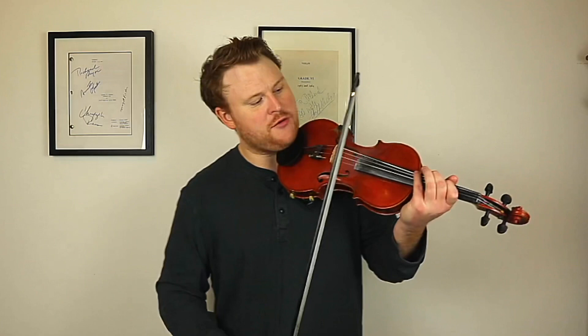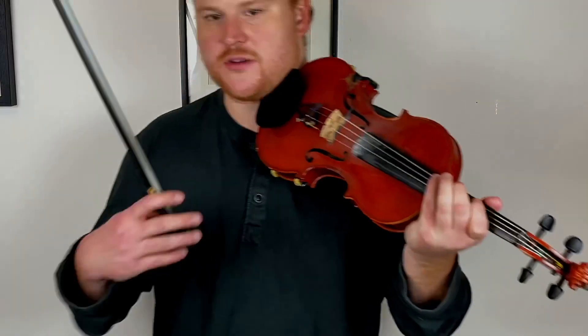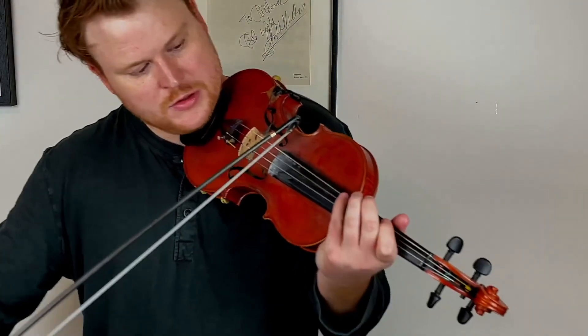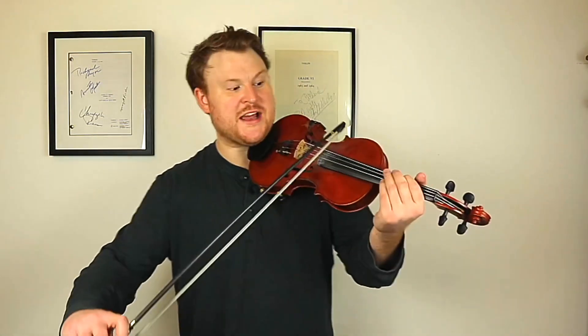Now that B, or C flat as it is, I get with the first finger, because I've gone from the fourth finger on the G string — which is the F — and then I go to the C flat. So once you've hit that C flat with the first finger, then you've got a nice open D, which helps get ready for the F.